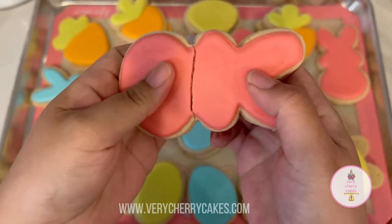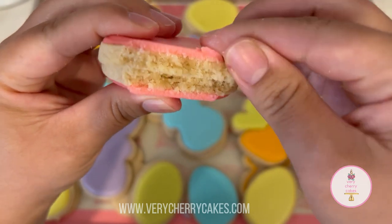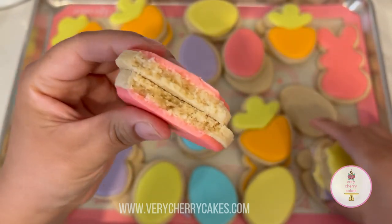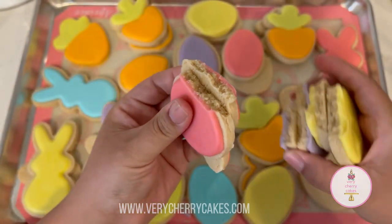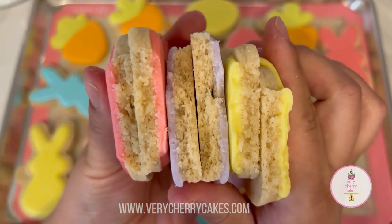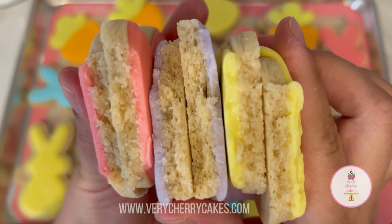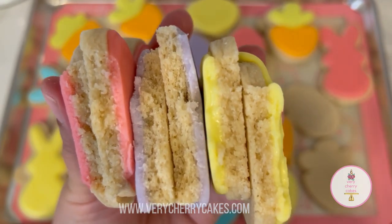Hi friends, welcome back to my channel. Today I want to share this new recipe with you. This is my soft bite royal icing recipe. I'm going to share all the ingredients, the recipe itself, and also give you some tips at the end and throughout the video. Don't forget to check out my website for the blog post on this recipe. Let's get started.